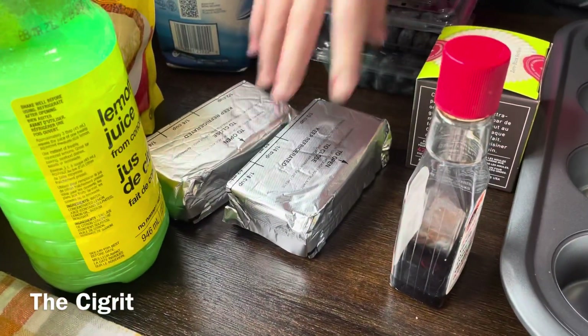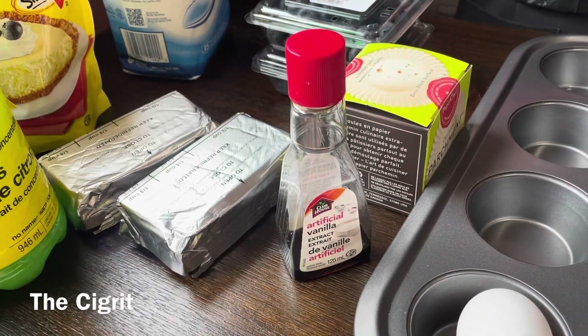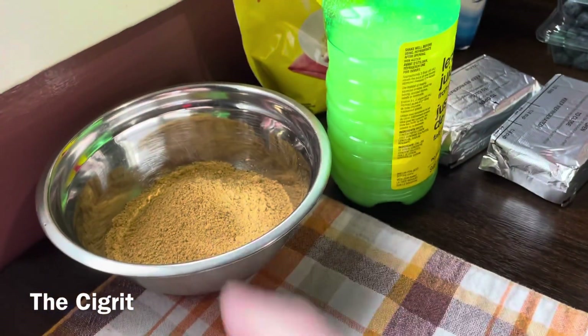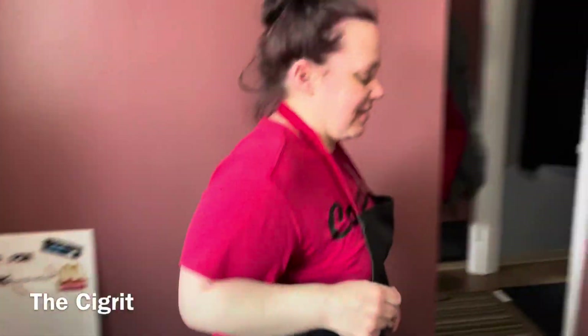You need two cream cheeses and also vanilla. I have that already measured out. I'm trying to be prepared today.